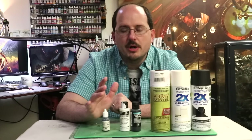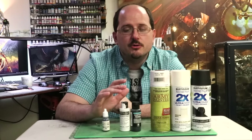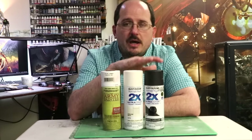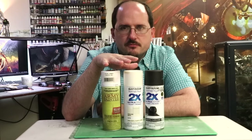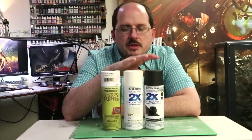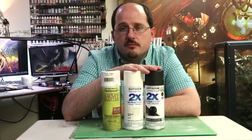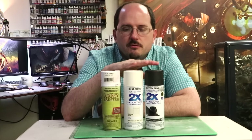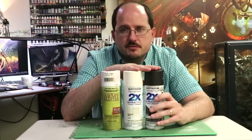Let's get into the brands, the strengths and weaknesses of each, and talk about these primers in general — how we use them, how you're going to best apply them, and different tricks. Starting with rattle cans: there are two basic types. The first is spray primer not really meant for miniatures — things like Rust-Oleum or Krylon from your local hardware store. They're generally cheap and come in a wide variety of colors, including two-in-ones which are paint plus primer. One key thing: you want to make sure they stay flat or at minimum satin.